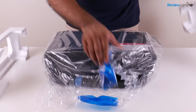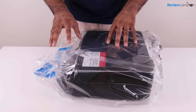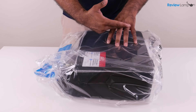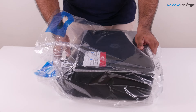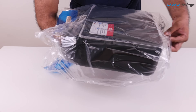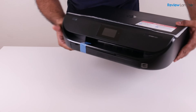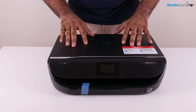Gently lift it up. Since we've gotten rid of the foam, it's time to take it out of the plastic bag. You can either cut the plastic bag open from the top, or in my case, I'm just going to grab the printer from the bottom and pull the bag away. And there you go — the bag is gone, and you have the printer itself, which I can now place back onto the table gently.